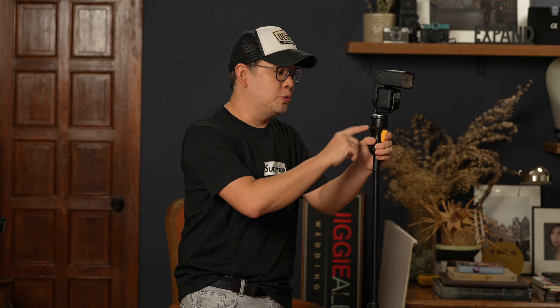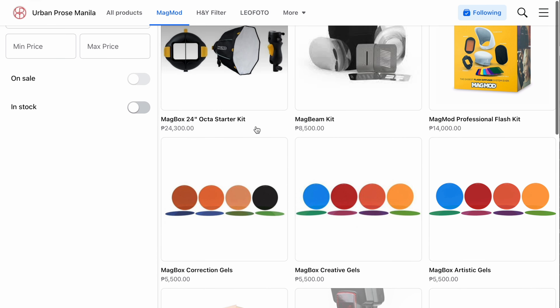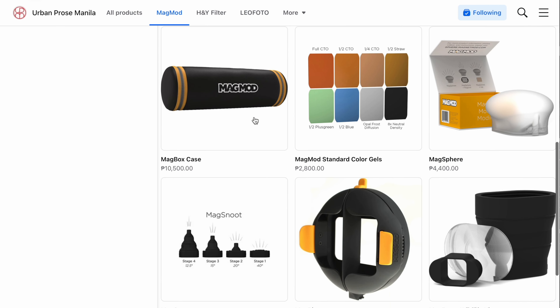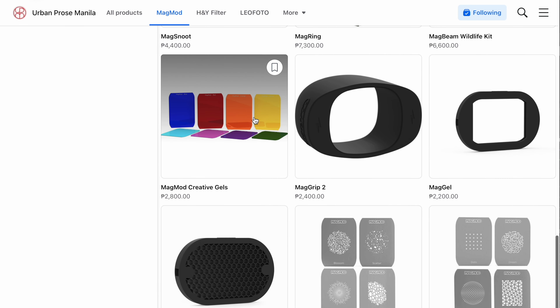The MagMod MagShoe also serves as an umbrella holder. Before I show you that, I want to thank my friends from Urban Pros Manila, the exclusive distributor of MagMod products in the Philippines. If you're based here and want the best deals, feel free to check out the links in the description along with some very special discount codes.